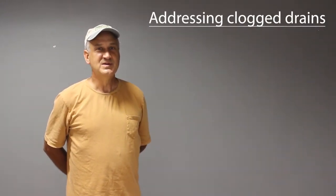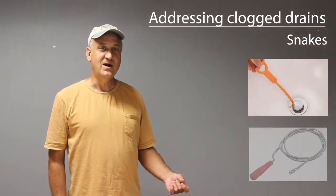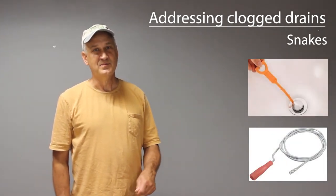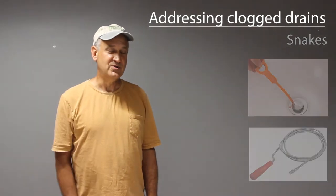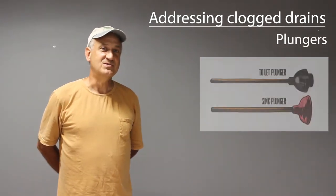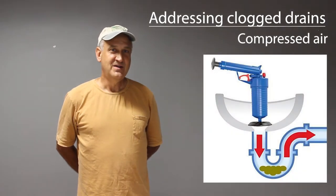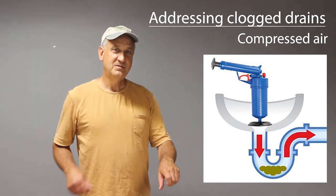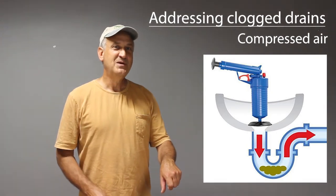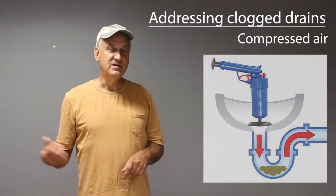One of the most common problems in your plumbing system is clogged drains. Most you can handle yourself using one of several tools. The first are snakes — either plastic or wire — which you feed into the drain to hook onto the clog and pull it out or push it through. The second are plungers, with specific types for toilets and other applications. The third is a compressed air plunger, where you form a seal over the drain, build up air pressure, and push the clog through the P-trap and into the larger sewer pipes.